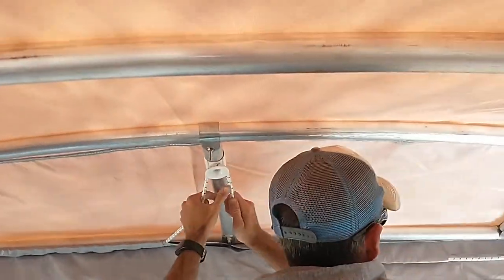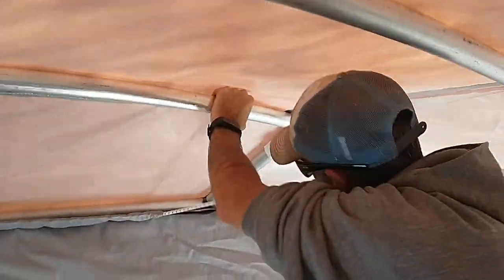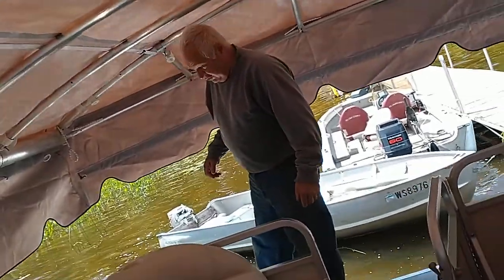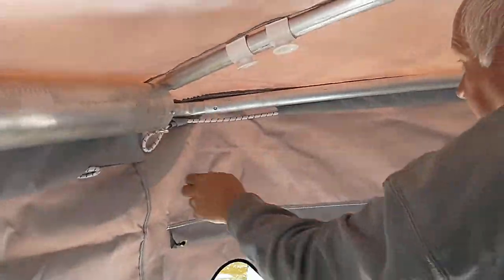We'll go to the other end — you do the end and then you do the middle. This is what I see a lot of people make a mistake: they grab this and hook it on, and it does nothing because it's not under the pipe.